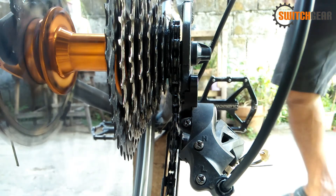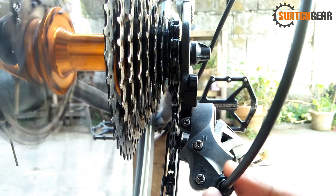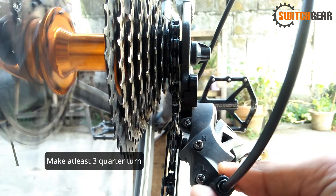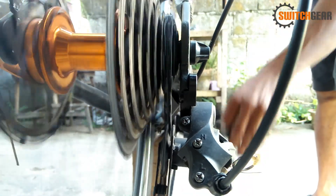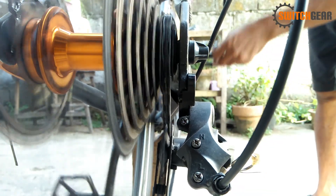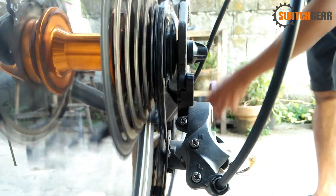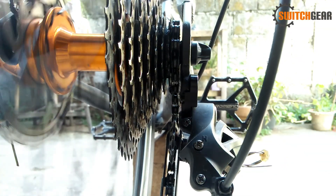Bago magsimula ng indexing, pihitin natin ng sagad pa-counterclockwise ang ating barrel adjuster. Kung sumagad na ito, pihitin natin pabalik para may allowance tayo. Simula na natin ang indexing. Subukan kung nagsisip ng maayos ang ating kadena. Kung napansin nyo, nalagpas tayo ng isang cut — ibig sabihin, kailangan natin mag-adjust sa barrel adjuster. Subukan nating ibalik ng quarter turn.